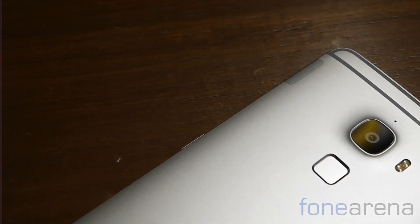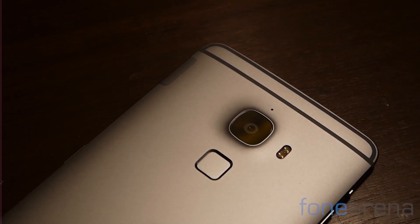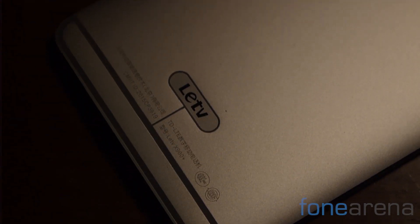A 21 megapixel rear camera, dual tone LED flash, and a fingerprint sensor wrap up the rear. There's also prominent LeTV branding at the back. Overall, the LeTV Le Max is a highly refined handset that looks and feels fantastic — certainly a premium looking phone.